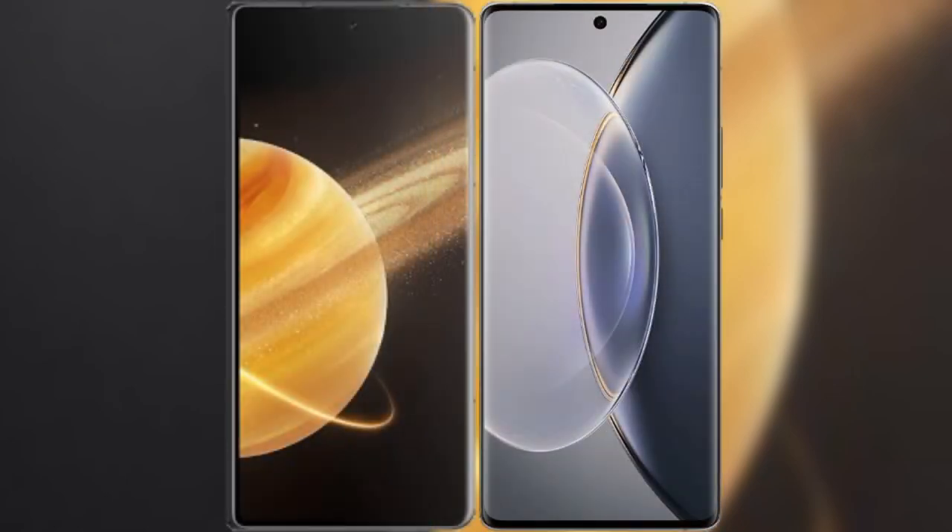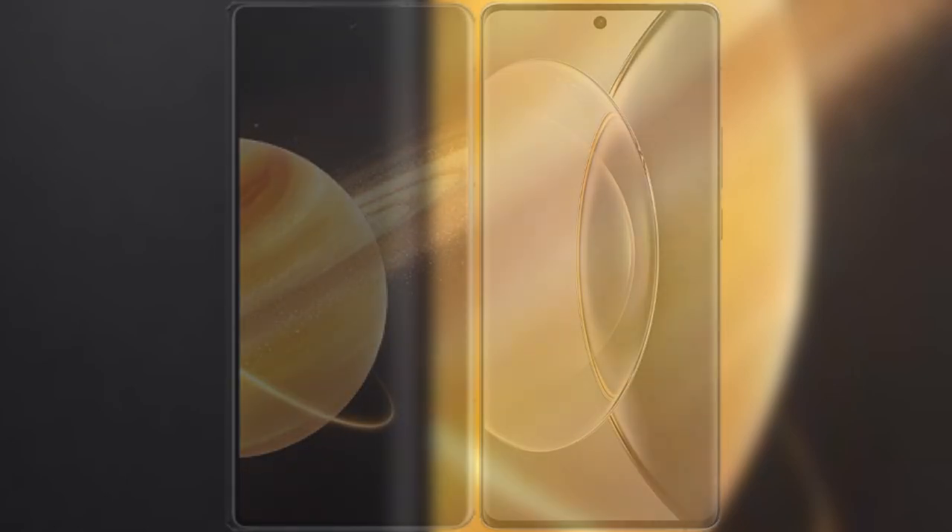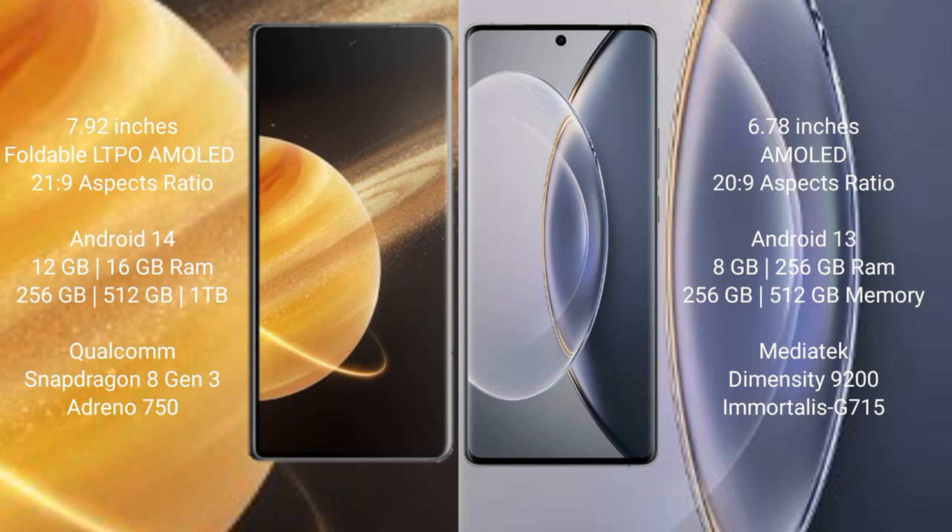I will compare the new Honor Magic V3 with Vivo X90 Pro. Honor Magic V3 comes with a 9.92-inch foldable LTPO AMOLED display at 21:9 aspect ratio. Vivo X90 Pro features a 6.78-inch AMOLED display, also at 21:9.